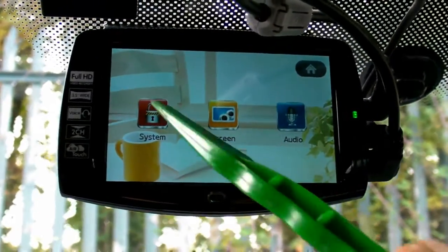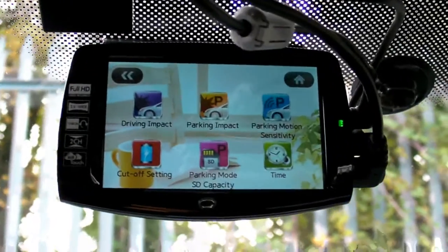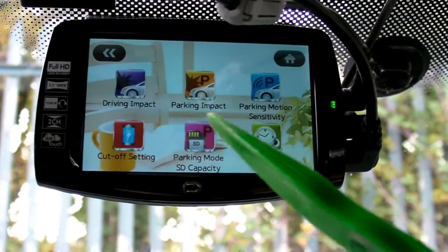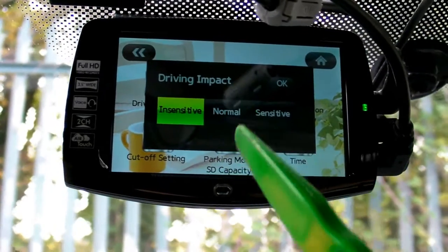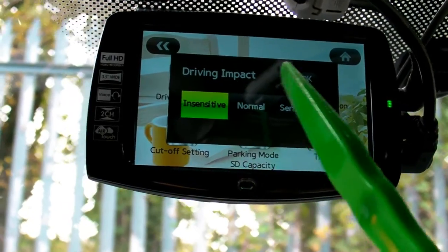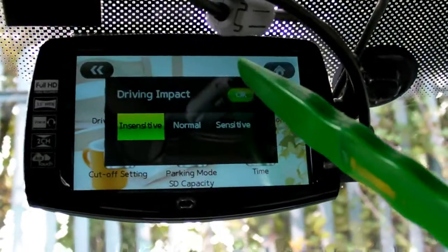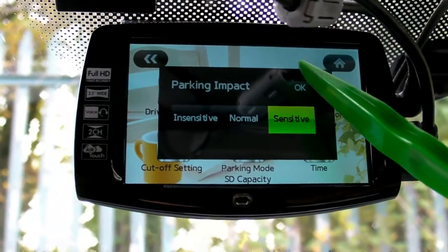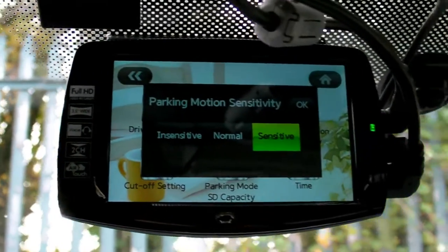So let's see what we have in system. Here you can set different G-sensor settings. For example, driving impact: during driving, how sensitive is the G-sensor — insensitive, normal, or very sensitive. Then parking impact — same way, three options. And parking motion detection.